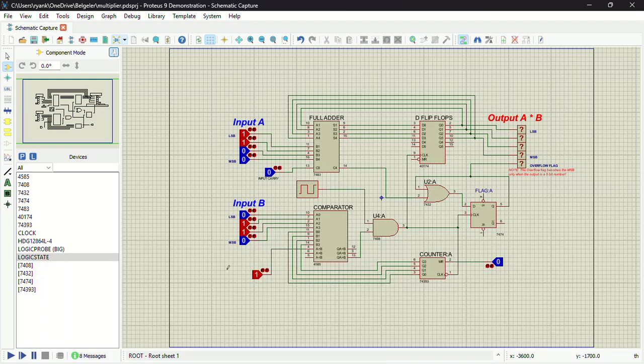Hey guys, I hope you're doing well. I'm going to be explaining how this multiplier circuit works. I'll go through each and every component and explain how it works.